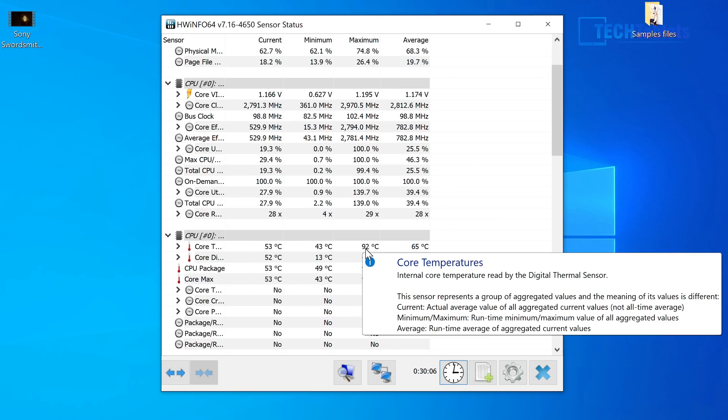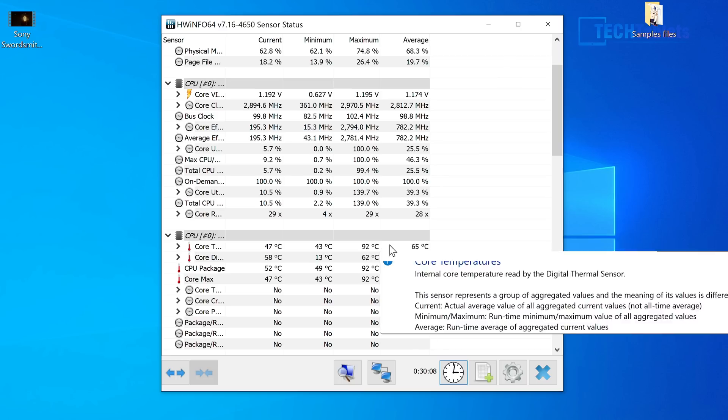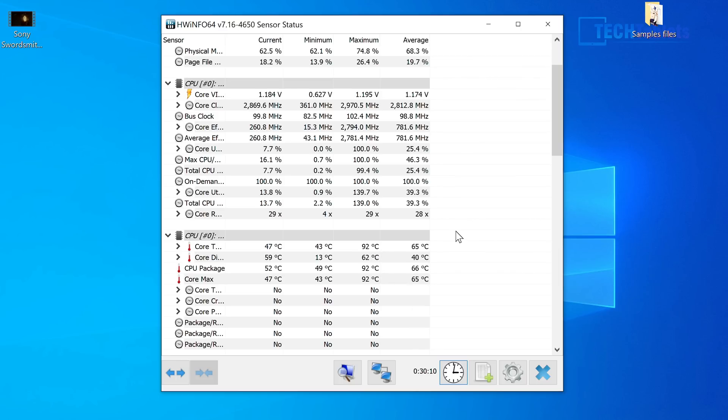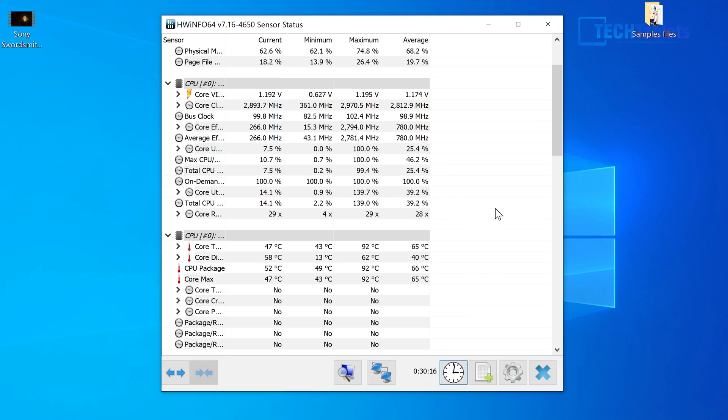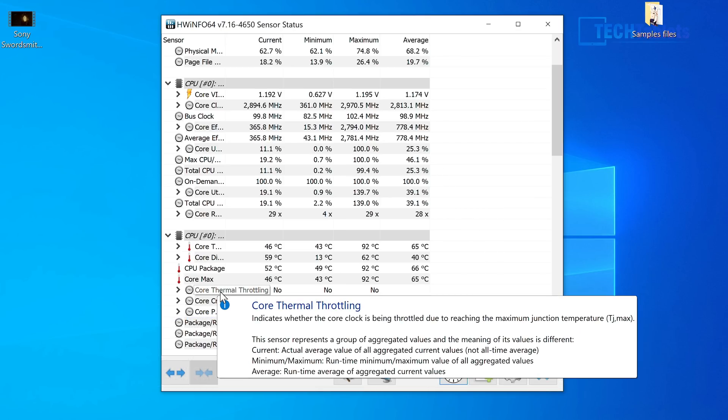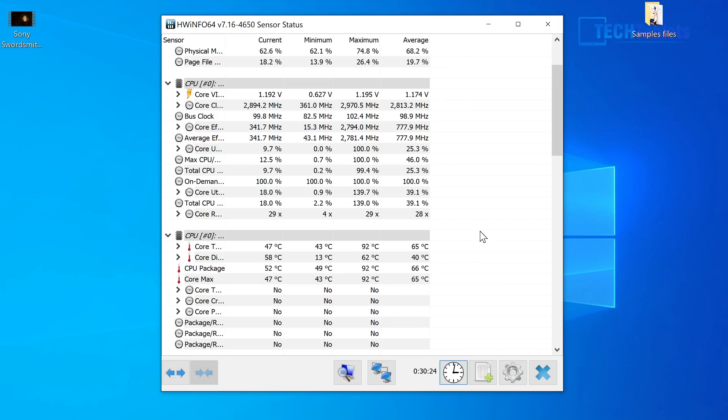Thermals aren't too bad — it gets up to 92 degrees Celsius, which isn't really that bad for a 10-watt part with the fan running constantly. Crucially, it doesn't thermal throttle like many passively cooled Jasper Lakes do. After 30 minutes of constant heavy benchmarking, it held up well with sustained performance. There is constant fan noise at a fixed RPM — here's a sample of what it sounds like.